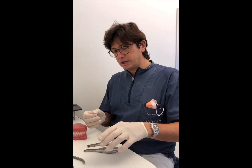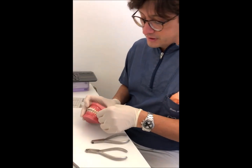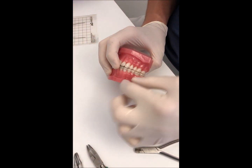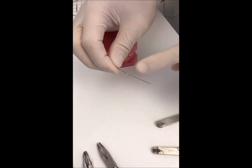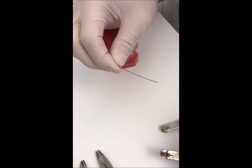In this case, we can work in this way. We have this canine, tooth 33, and we want to place the root lingually. We marked the mesial and distal part of the wire with respect to the bracket, and we can use two systems.